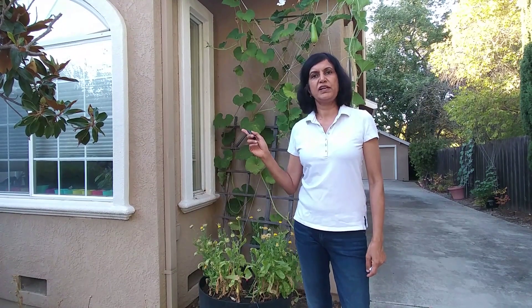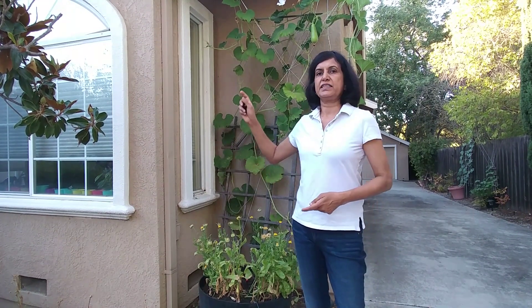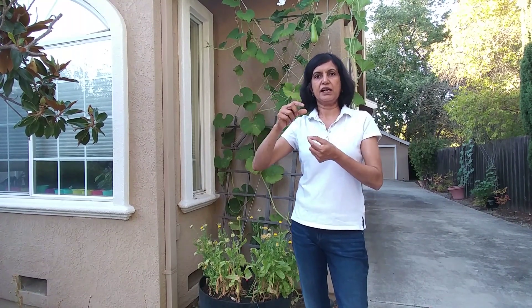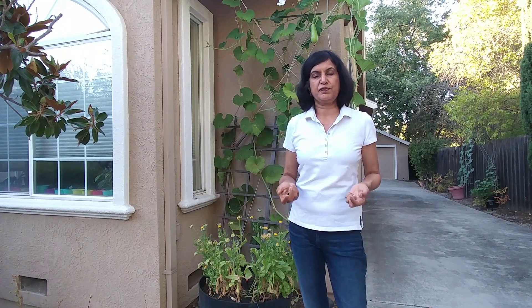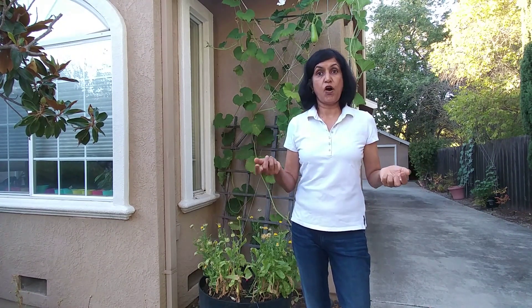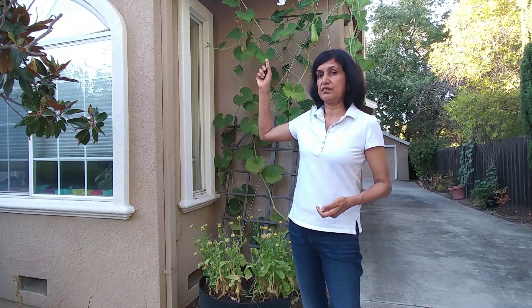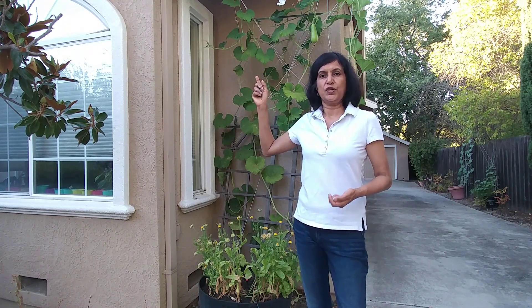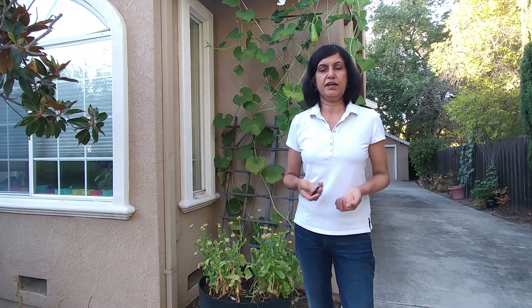If the pollination was successful, we will see that the small ovary behind the flower will start growing. If it was not successful, it will start to turn yellow and eventually fall off — the way that small yellow ovary I showed you earlier will probably fall off because it didn't get pollinated.